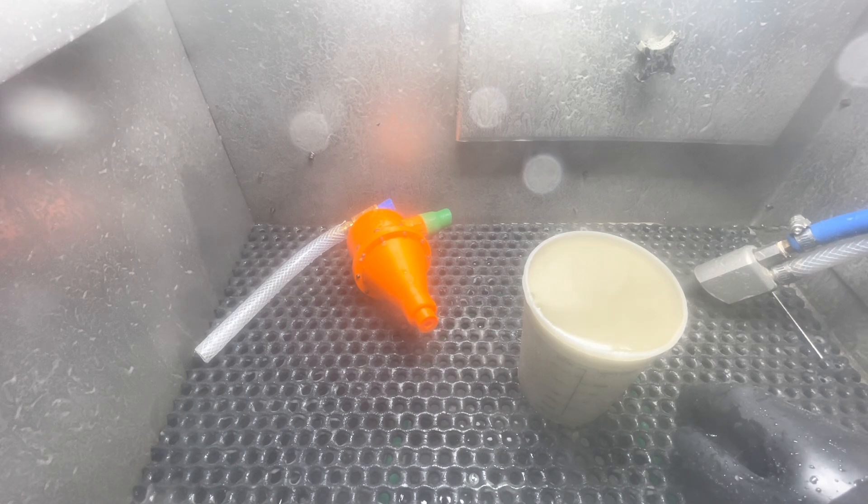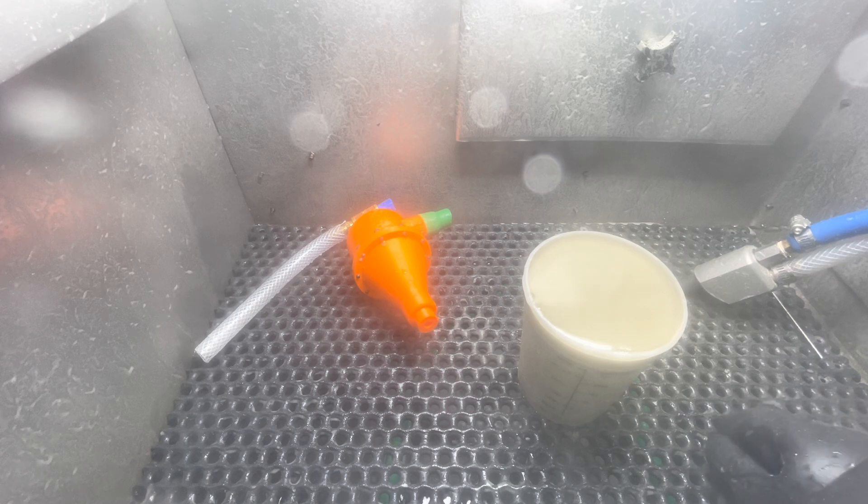I didn't know what to expect. I came up with this design on my own — I just threw it together in AutoCAD and printed it out on my 3D printer and literally just guessed at how it should work.